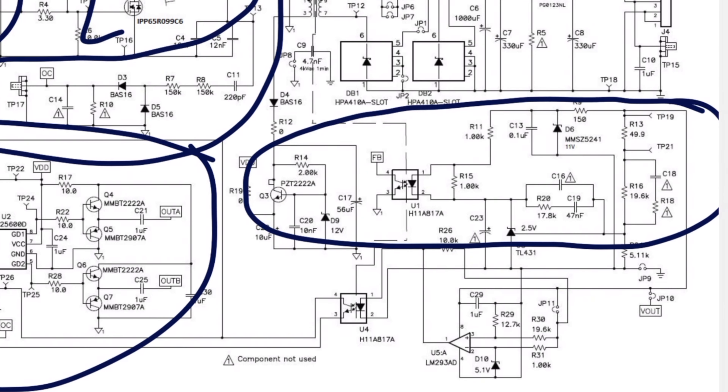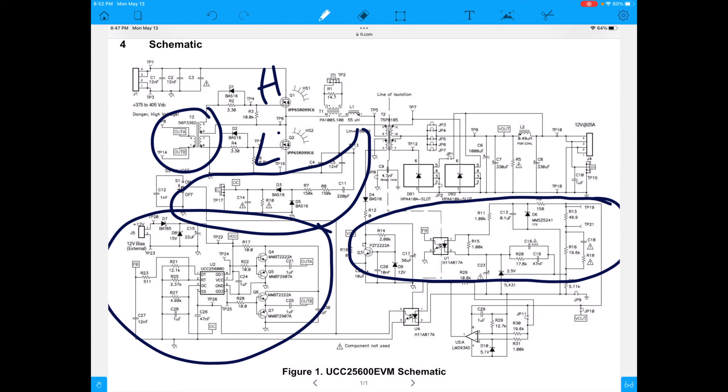On the secondary side we have this circuit that's looking at the voltage going through the optocoupler, driving this transistor to keep the feedback - that keeps it regulated. And then there's this circuit here that's kind of a logic circuit helping out. When you break down the circuit to these different functions, it's a little bit easier to see.